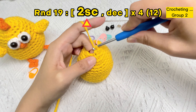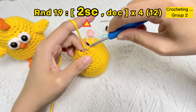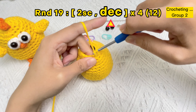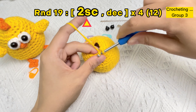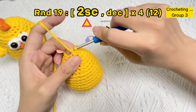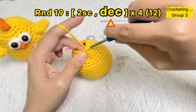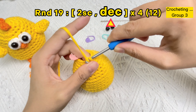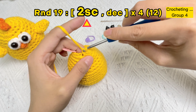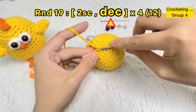One SC stitch, one SC stitch, two SC stitches, one SC stitch, then one invisible decrease stitch. Group three finished. Now crochet the last group of two single crochet stitches and one invisible decrease stitch.